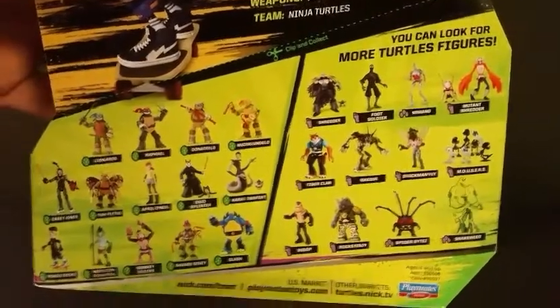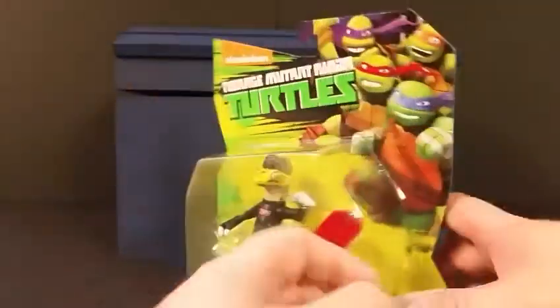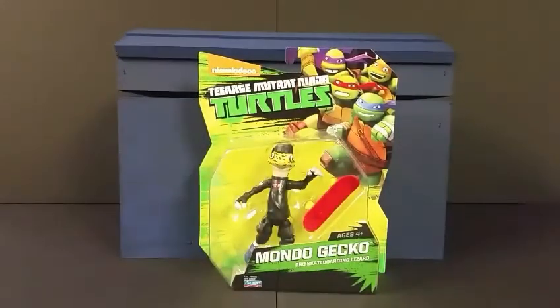You can see the other figures that are available — clean turtles, mutants, praying foot soldiers. There's the Mondo Gecko packaging, so we're gonna take him out of the box and take a closer look at the figure.